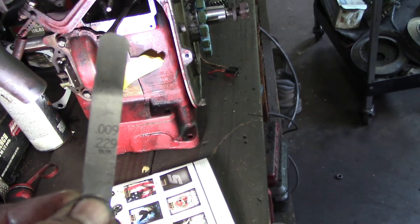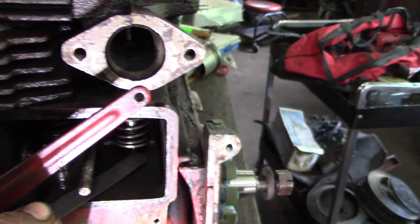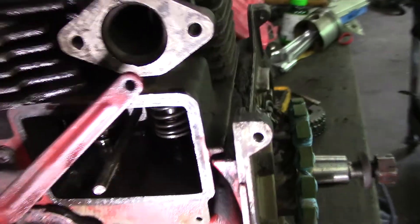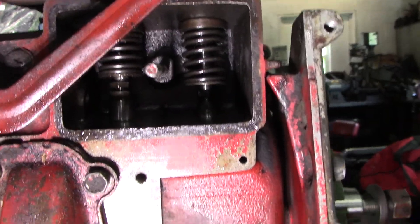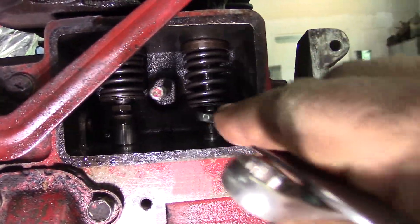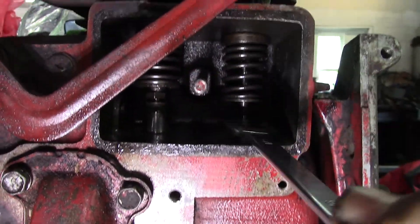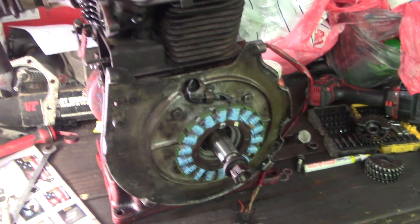A little bit of tips there for you. On the intake, it's a 9 thousandths feeler gauge. Slide that in there — it's pretty good, it's exactly what you want. How you adjust them: there's a nut — the top one is 7/16ths and on the lifter here it's half inch. You just turn that until you get the desired clearance on your valves. Until next time, keep on rocking.